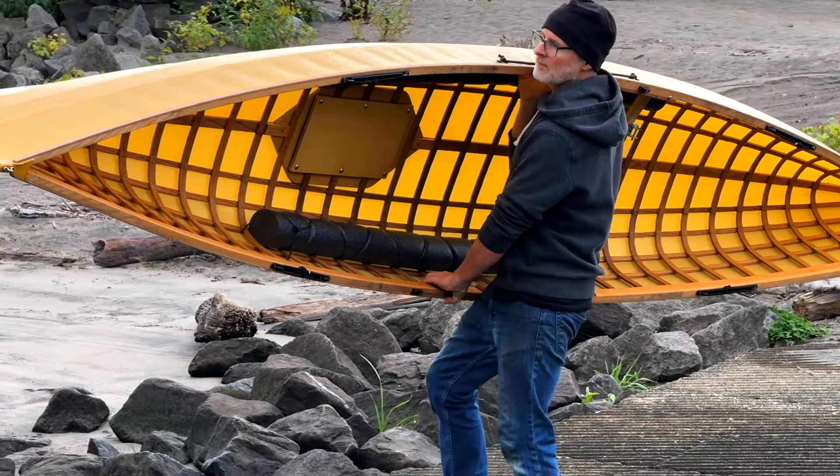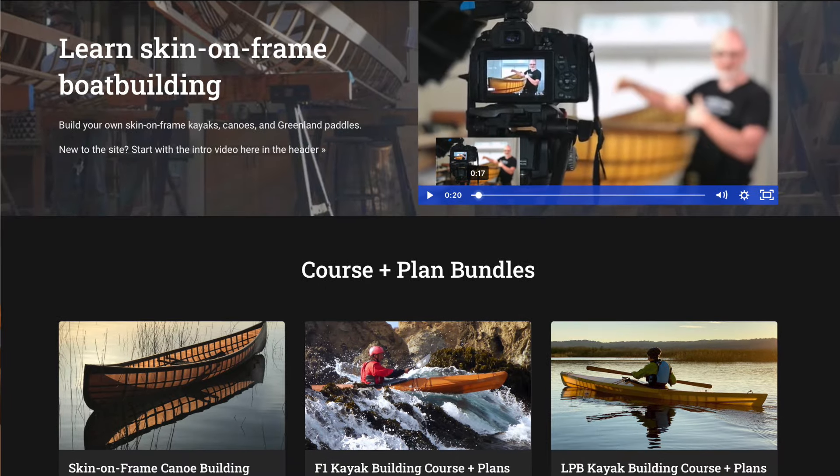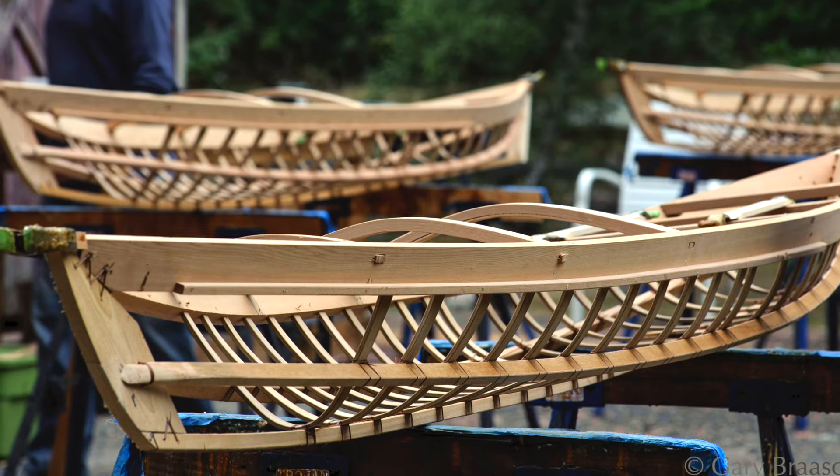If you have no idea what I'm talking about with the pedal drive canoe make sure you check out the link on the screen right now — that's going to take you to a video about the design history of this watercraft. If you're new here, my name is Brian. I've been building skin on frame boats for over 20 years and I offer online video courses and plan sets for how to build skin on frame kayaks and canoes.